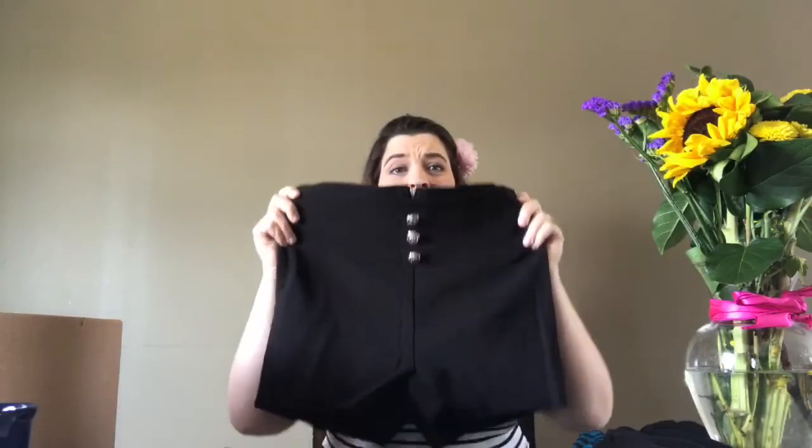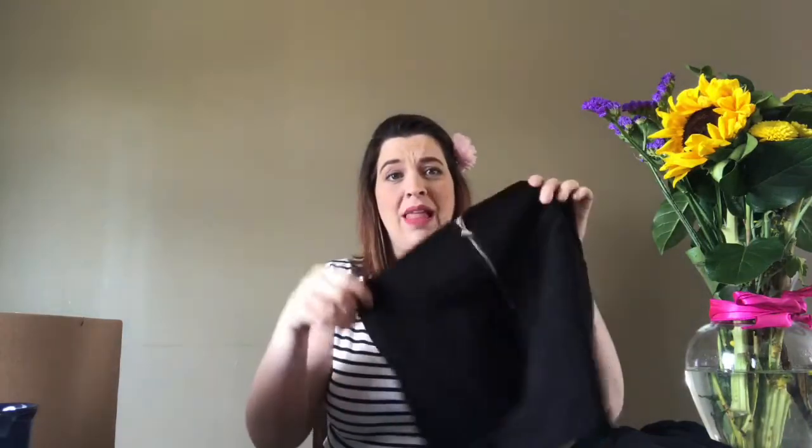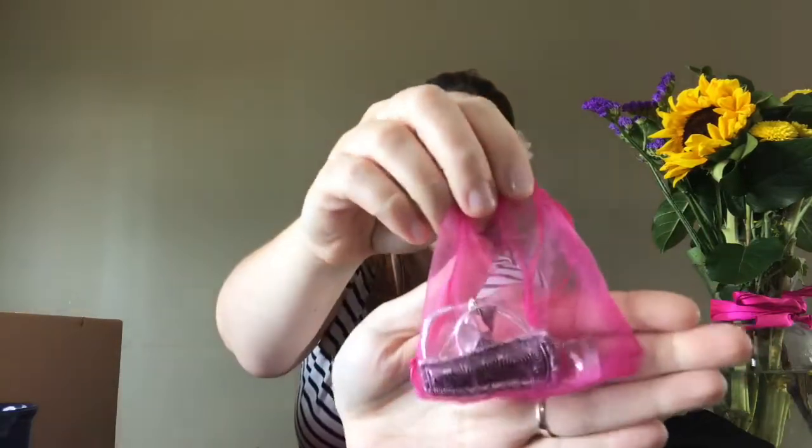Cute little shorts — look at these. I don't know if they'll look good on me, but they are cute. There's nothing that I would probably see in the store and be like, I've got to have those, but as long as they're here I'm going to try them on. The other things I got are some jewelry, and they pack it in these cute little pink bags.